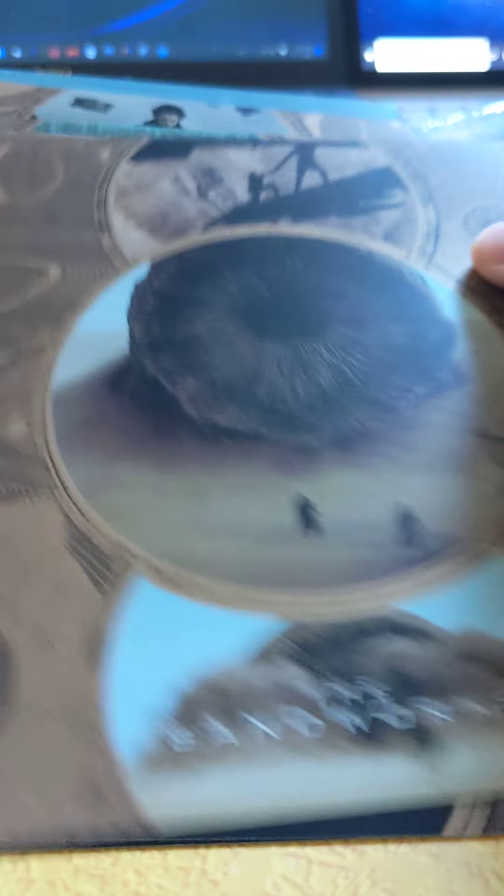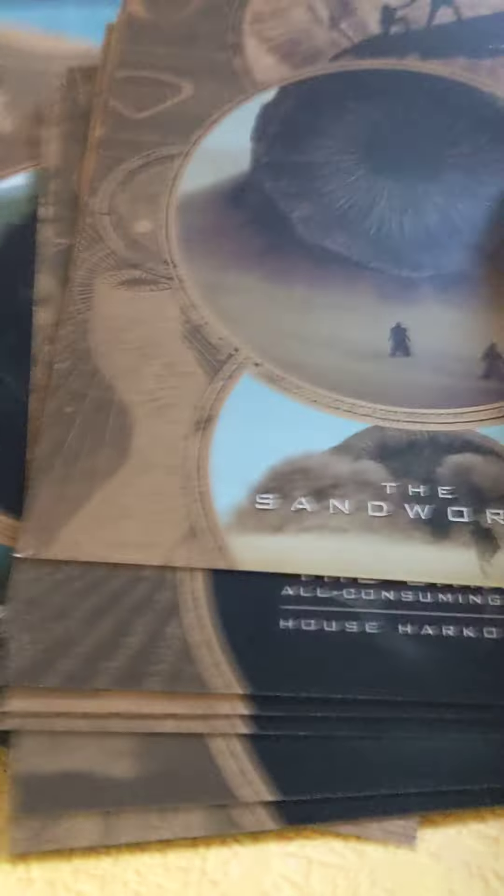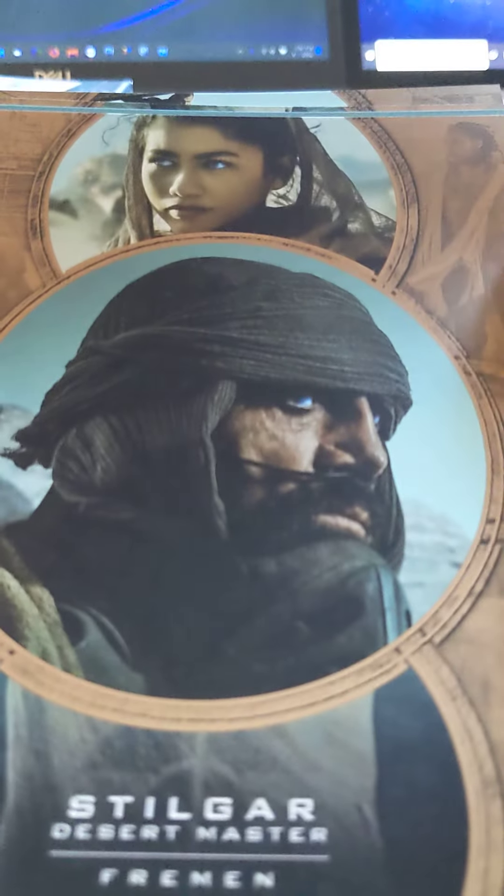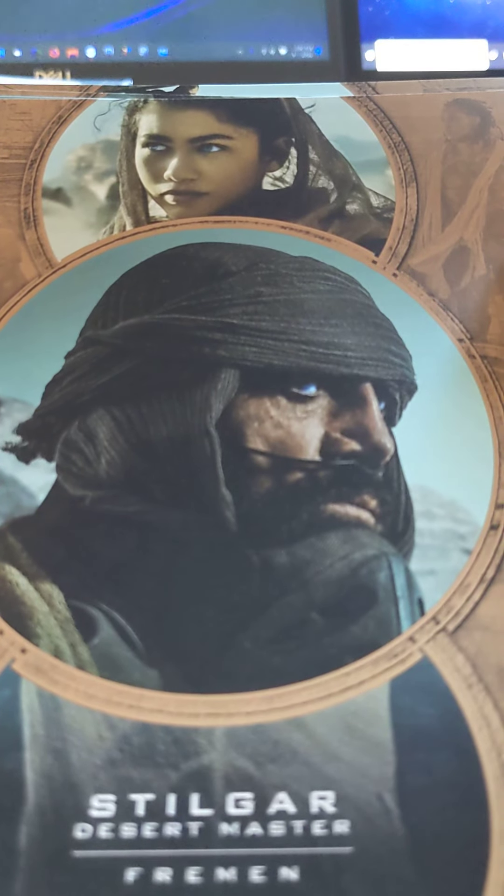I did not expect that. No Zendaya. So there's about nine cards total. And Zendaya is right here on top — but she didn't have her own card.